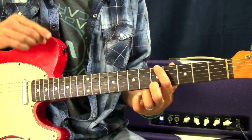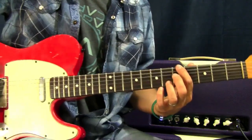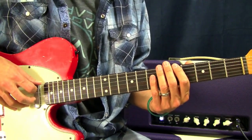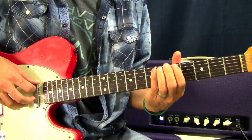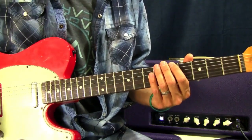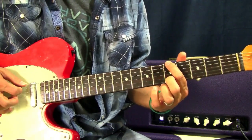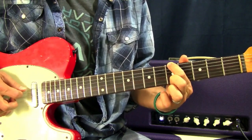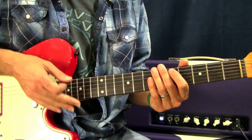Now what I highly recommend is taking the string and talking about pressure, because one of the things I notice most with students — whether they're first starting out or even intermediate players — is they struggle too much with this hand. They apply too much pressure, which can do one of two things: it can fatigue your hand, and it can make you sound out of tune. Watch when I just press too hard — listen to the string and the pitch. The intonation of the note gets off; it bends sharp.